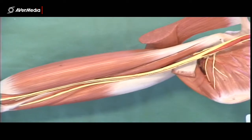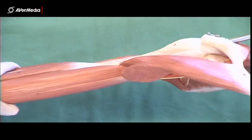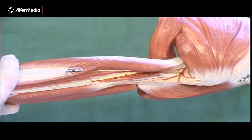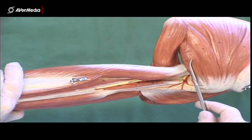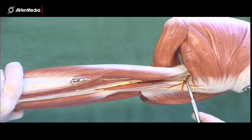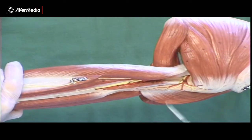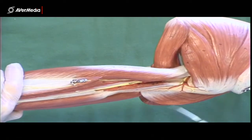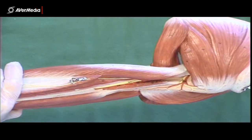Just a couple of other things about this model. We saw the axillary nerve disappearing just distal to subscapularis, but on this model we get to see it again. Just distal to the teres minor muscle, we can see a nerve coming around through that little opening and going around the surgical neck of the humerus — that's the axillary nerve. We don't have specimens where you can see that, but on this model it shows another place where you can find the axillary nerve.